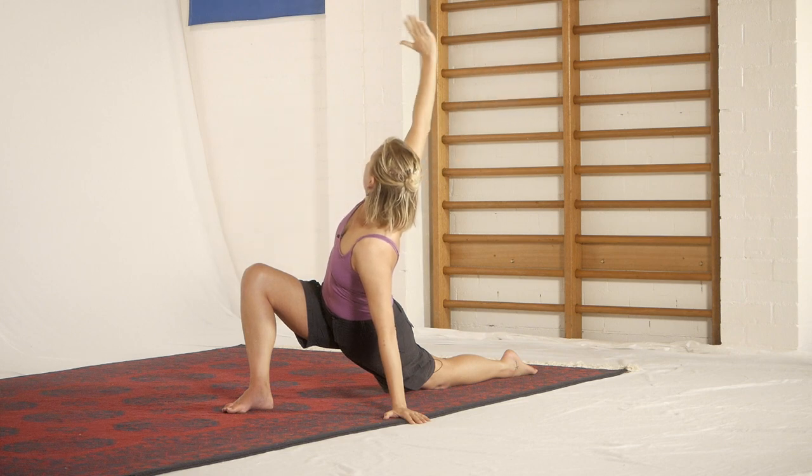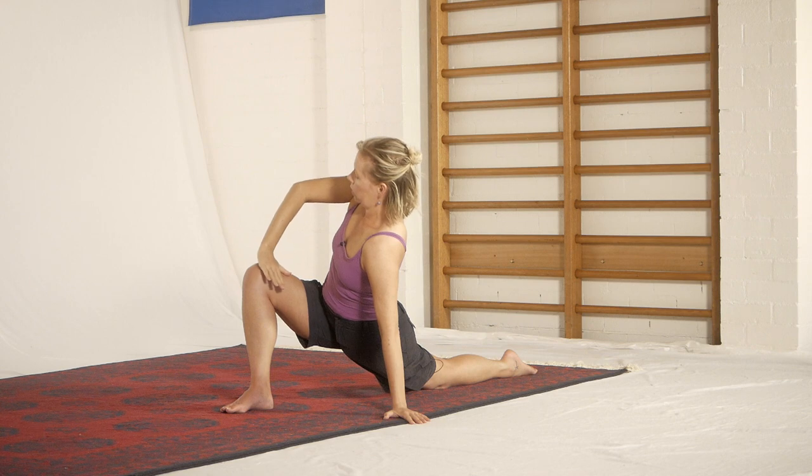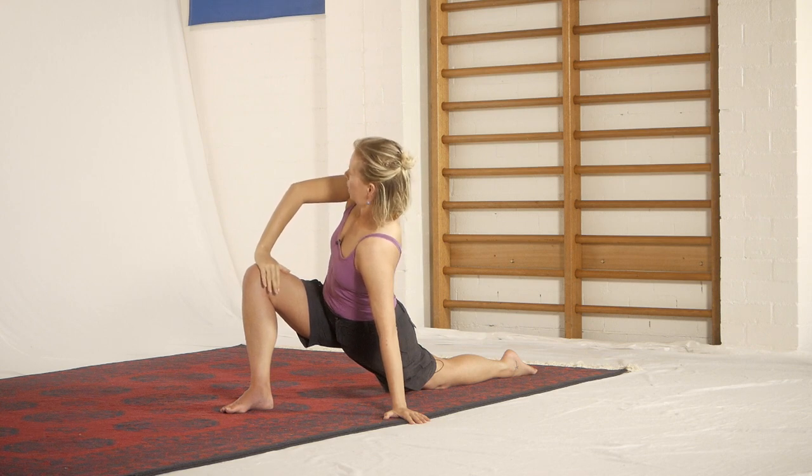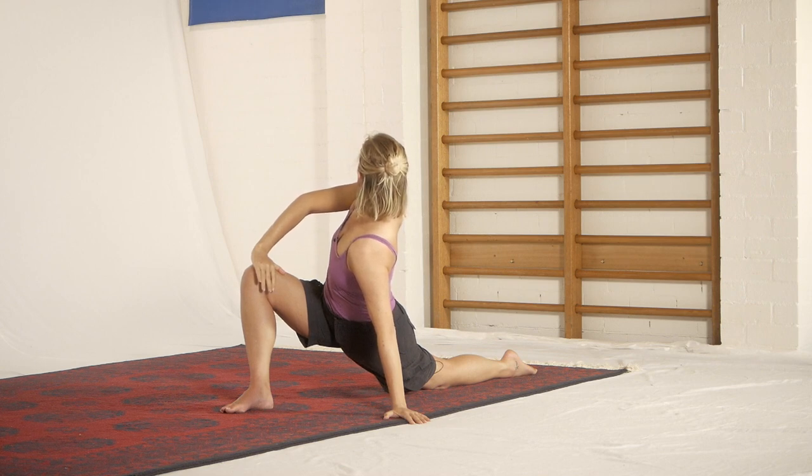Version number two — I'll give you a quick view from this angle and we'll see it better when I turn around. We put the hand on the knee here and use that as a stronger levering force to increase the rotation. So two versions of the same exercise.